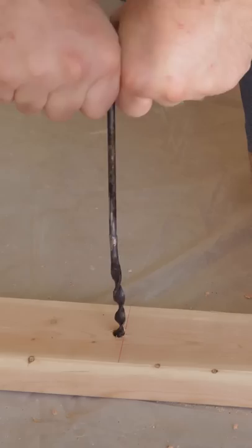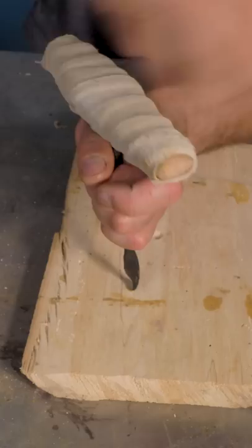I had some issues with it breaking because of the heat treatment, but eventually got a properly hardened tip like a drill. Unlike the pump drill, the auger moves in one single motion, making it a bit more efficient.